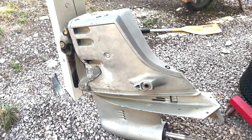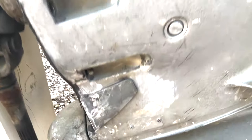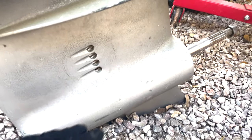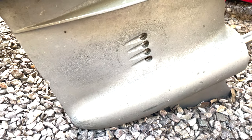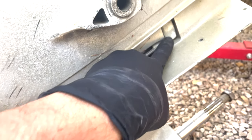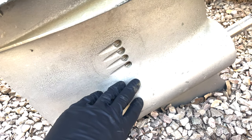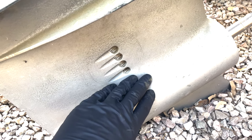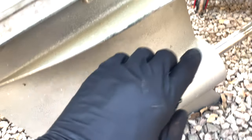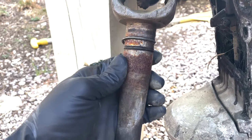Here's the stern drive — OMC Cobra. This one's already been rebuilt but it's been sitting for a little bit, so I'm not really too worried about the seals in the lower unit. They're fine — you can see the filter has even been replaced. One thing we talked about in a prior episode is these zincs. There's also one down in the lower unit that needs to get swapped out, but we're not going to worry about the one in the bearing carrier right now.